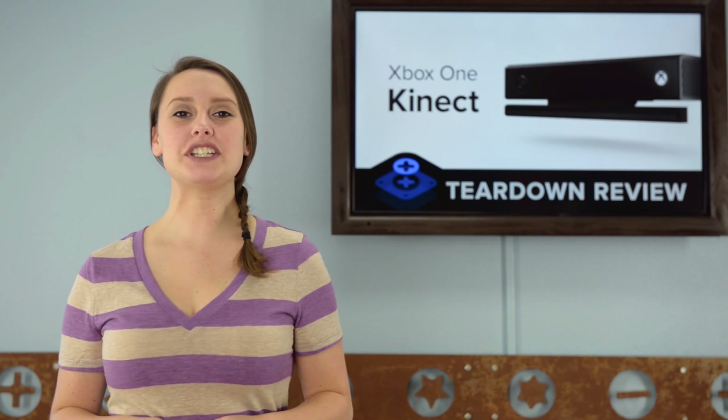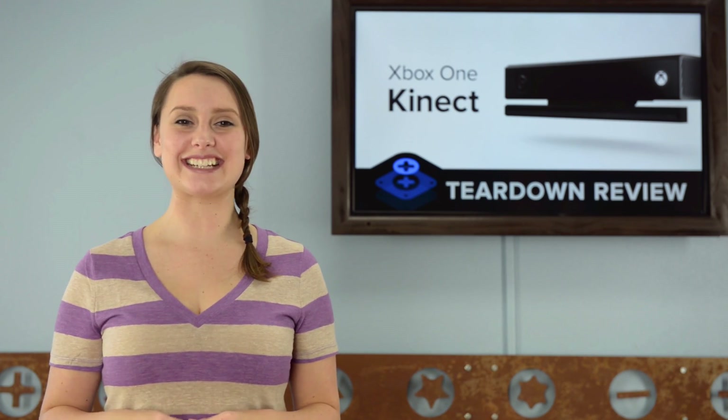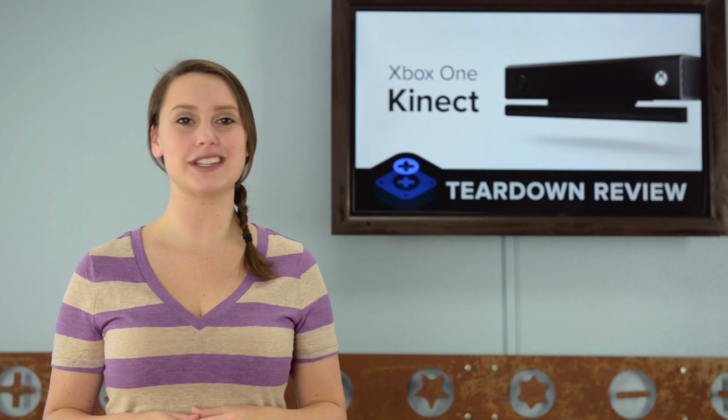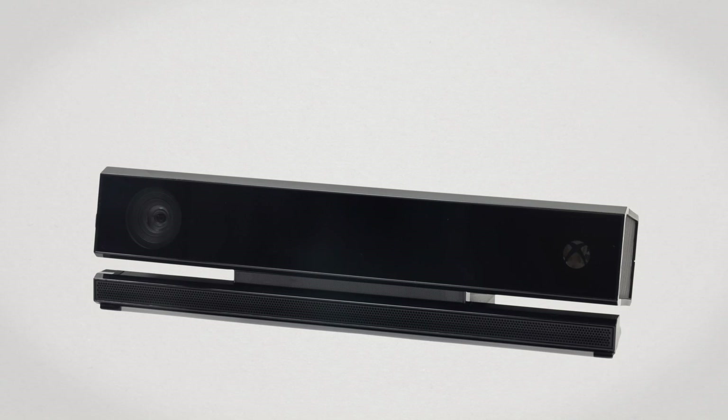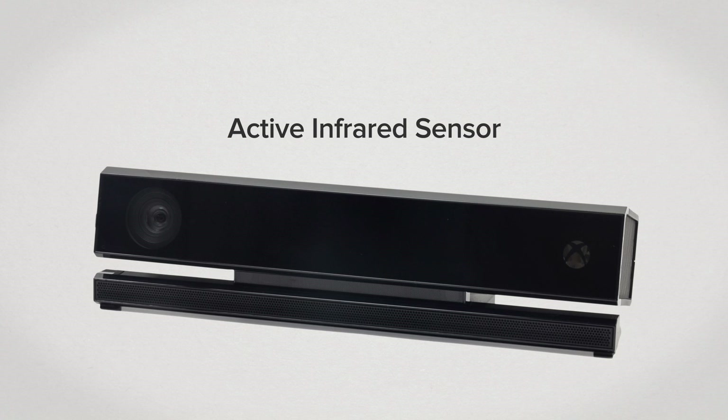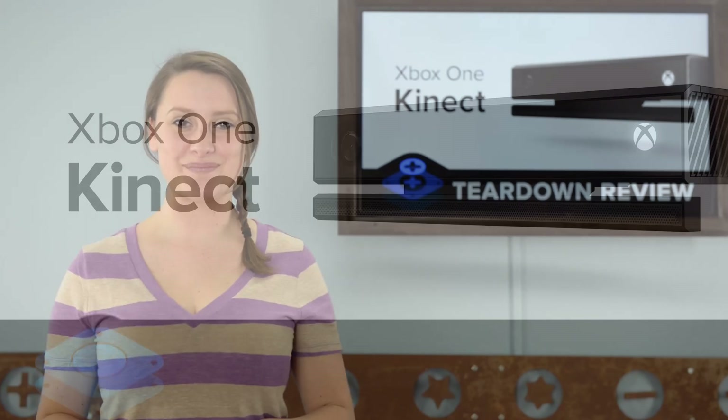Hi, I'm Gwendolyn with iFixit and today we're tearing down the Xbox One Kinect. I know it's technically part of the Xbox One package, but this complex and compact design deserves its very own teardown. This little guy is packed with a 1080p HD wide-angle camera and an active infrared sensor that allows it to see in the dark, as well as a multi microphone array with noise cancellation and voice command.